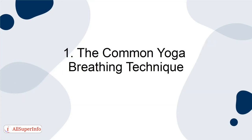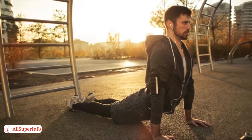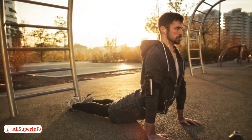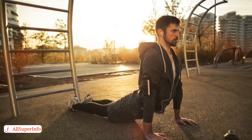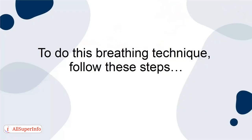1. The common yoga breathing technique. If you do yoga on the regular, you'll likely already know this technique as it's most commonly used throughout different styles of yoga. It's often used to calm your breathing so you can relish the benefits of fresh oxygen. To do this breathing technique, follow these steps.